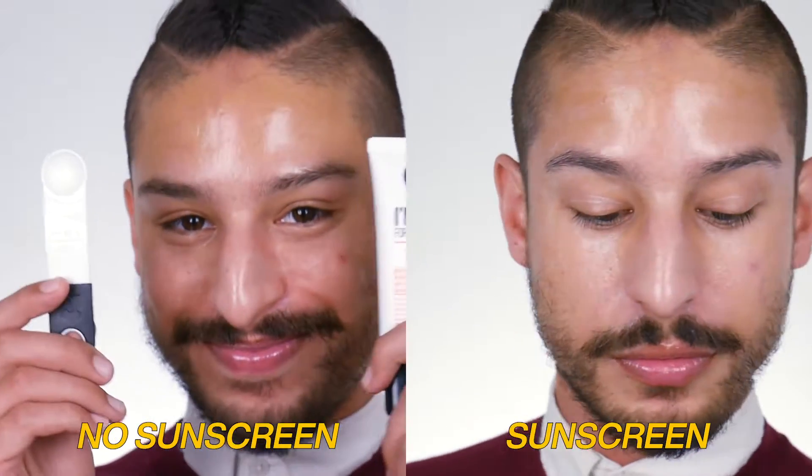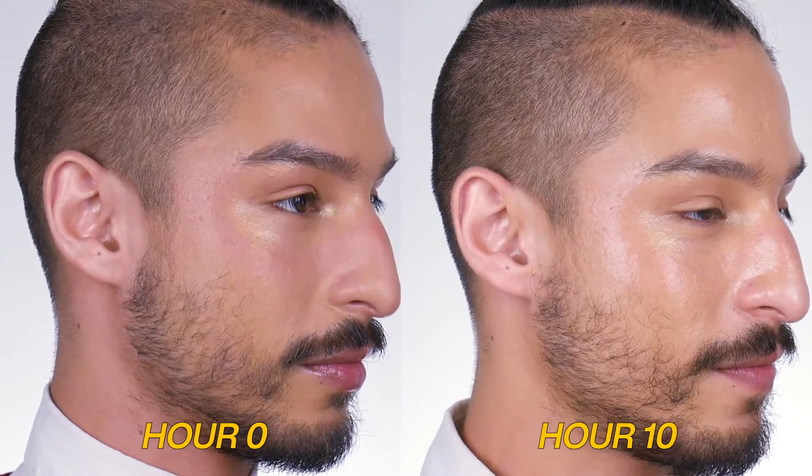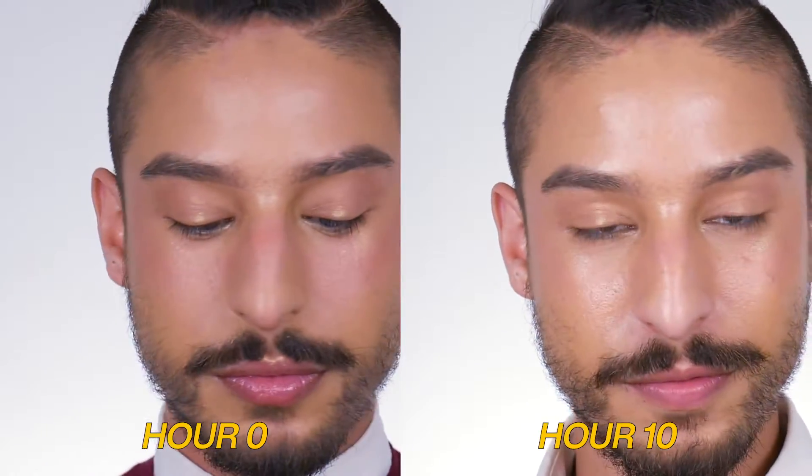I let that set, then went on top with a primer. Whenever I do my full beat days I always use a primer to see what it's going to do with the overall sunscreen look and makeup wear. I let the What It Do spray set down, then went on top with a primer — and the primer reactivated the sunscreen underneath it. I was like, oh, okay, that's fine. But with that, regardless, the makeup went on actually really, really nicely — I had no weird issues with texture.